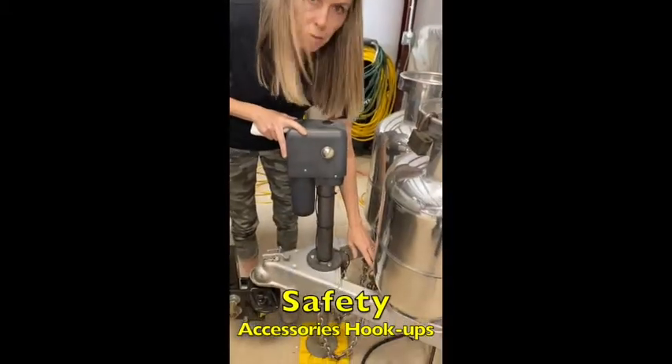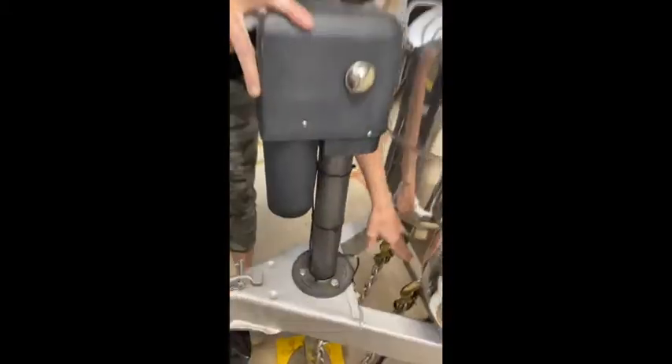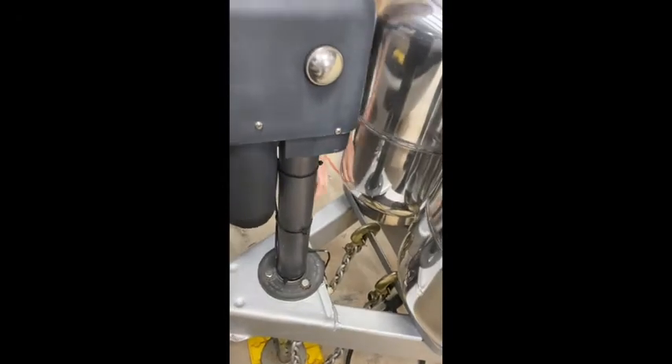So we've got some safety chains here. We keep them hooked up on this — just makes it a lot easier and storage looks nicer. You're gonna unlatch; there's a press on this side. Unlatch.